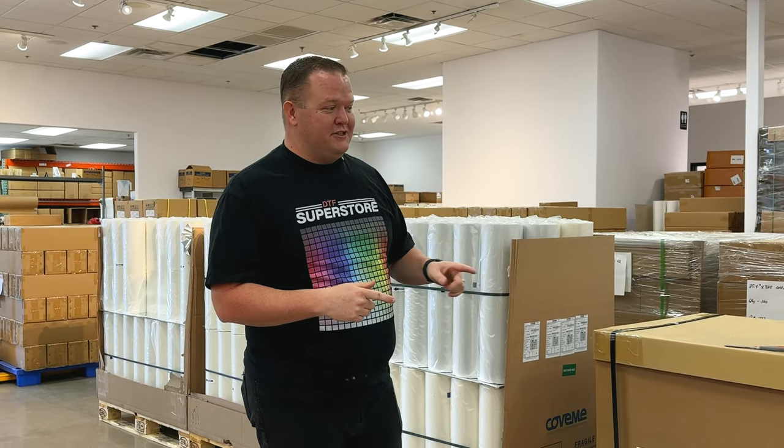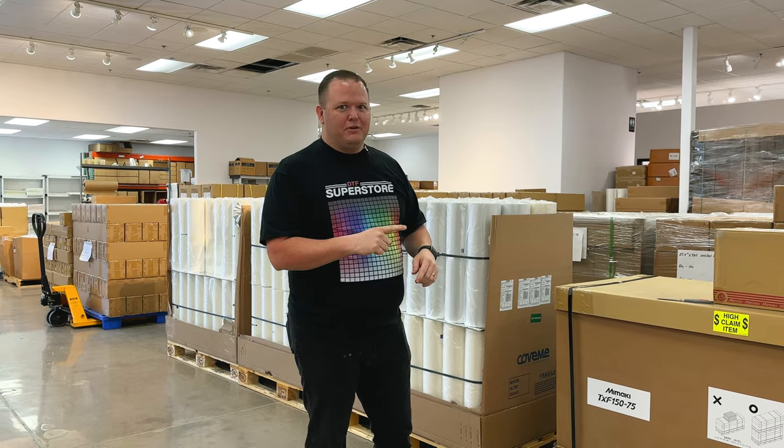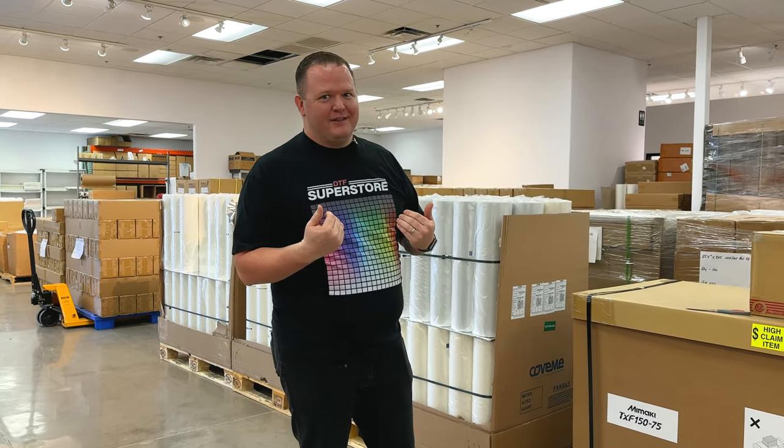So we're going to unbox this and just take our first reactions to this machine. Now, Nick has seen it in person. I haven't seen this in person yet, so I'm really excited.